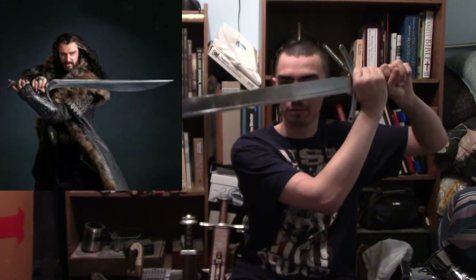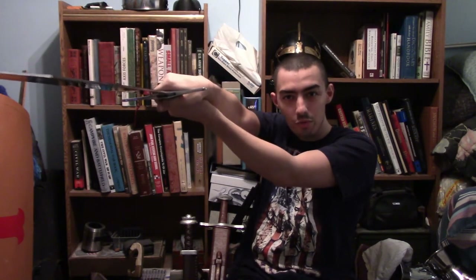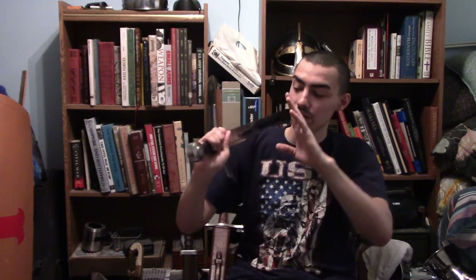If any of y'all have ever seen the Hobbit Trilogy, for example — with Thorin Oakenshield's sword being Orcrist, the Goblin Cleaver — that sword in that movie is copied from this type of sword, a falchion, which is really cool. The curved design is perfect, and you could easily use it with one hand or two. These would have actually been used not by knights but foot soldiers, men-at-arms.